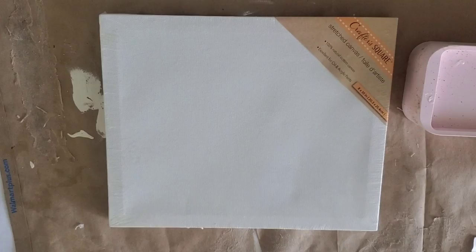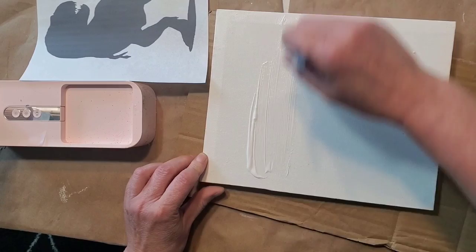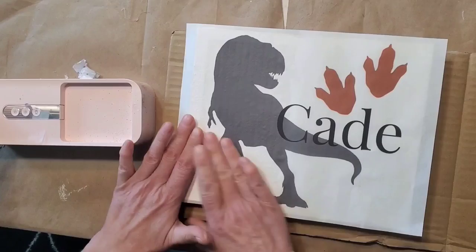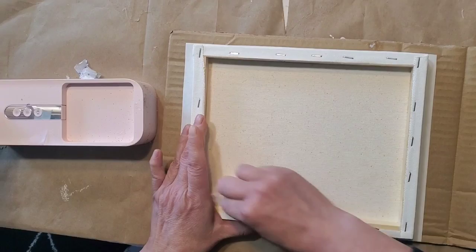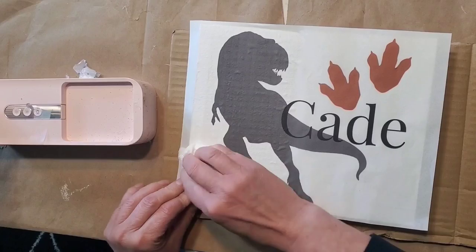My sister's son had his sixth birthday and he loves dinosaurs — I just wanted to share this quickly. I went on Canva, printed out a little dinosaur sign, and I think I got this canvas from the Dollar Tree. I applied a thin coat of Mod Podge onto the canvas. You want a very firm surface — I should not have used the cardboard on the bottom, it's a little too padded. I applied Mod Podge in small sections and flipped it over so it would have a firm surface.